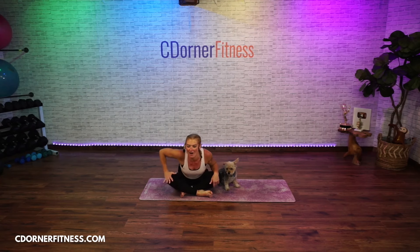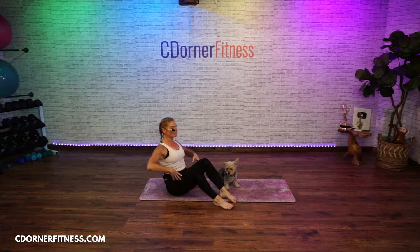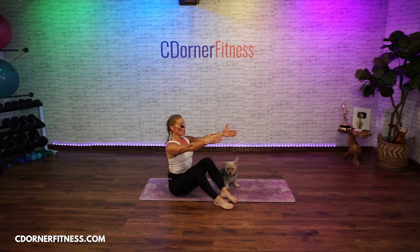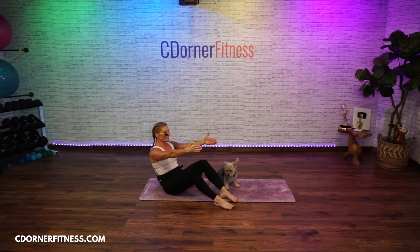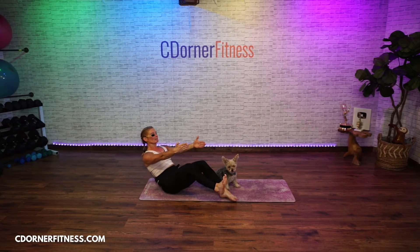Now take your feet in front of you, arms come in front. Pull your belly in and just go as far as you can. Hold right there — keep reaching your arms forward, get your shoulders away from your ears. Lift your left foot six inches, flex it, put it down. Now bring your knees and feet together, both of them six inches off the floor, and hold.